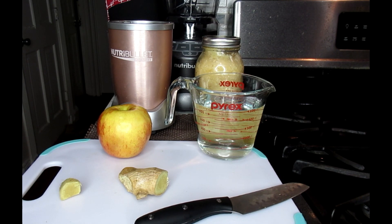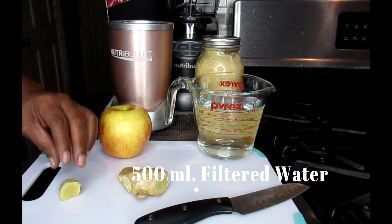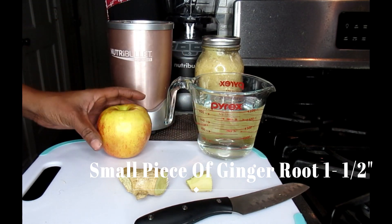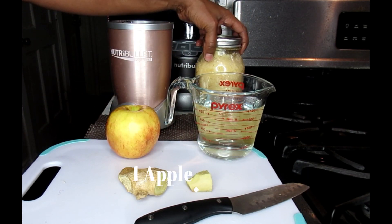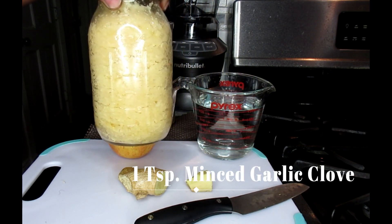You're going to drink the same thing every day for 30 days and you're going to see some weight loss in your body. Now, I'm going to show you some of the things you're going to need. You're going to need 500 ml of water, a small piece of fresh ginger root, an apple, and also some garlic cloves.